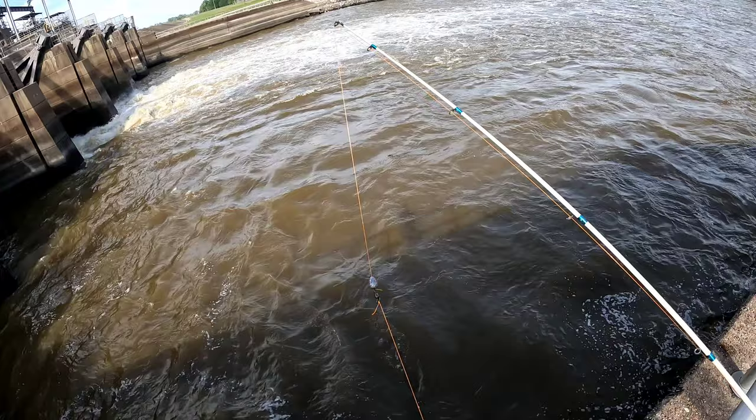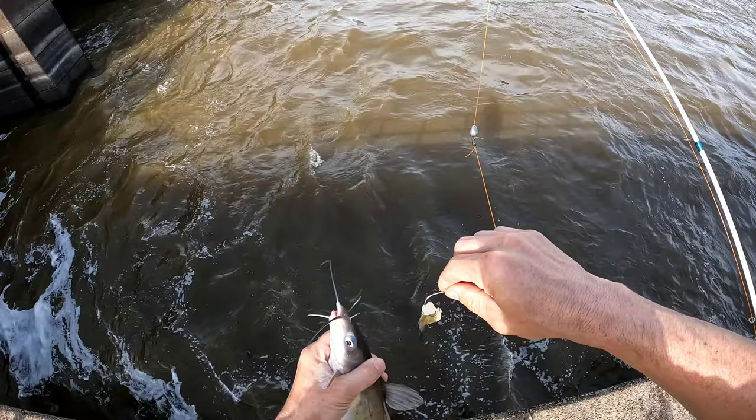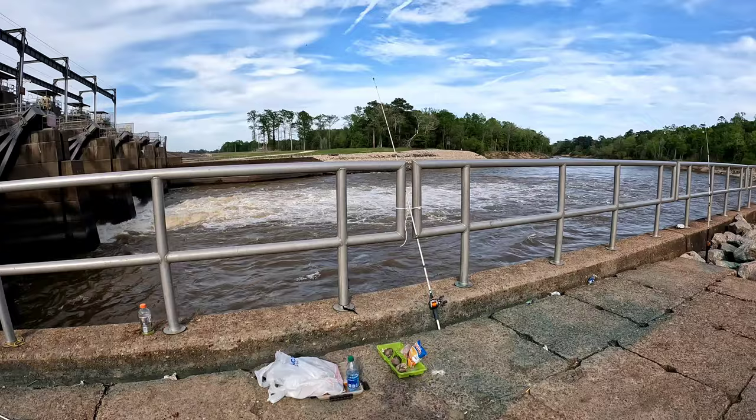Like I said, everybody was catching these small catfish over here and I was using these big baits and big hooks. We made an adjustment and put on these small hooks and small bait, and it paid off. I think we might keep him.